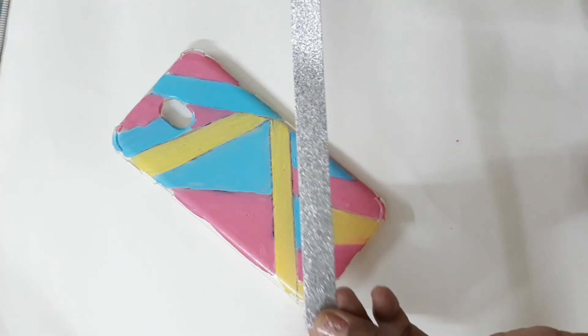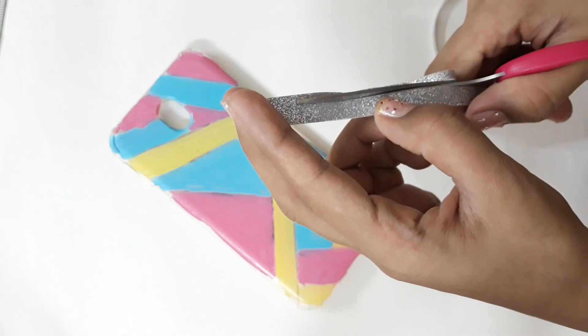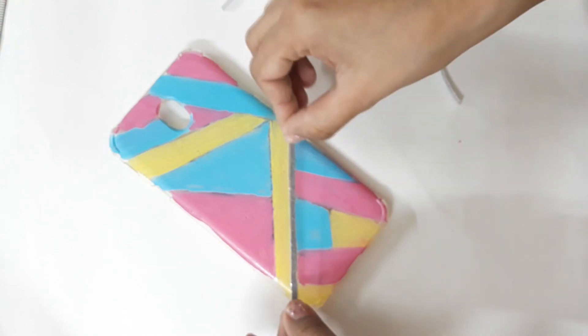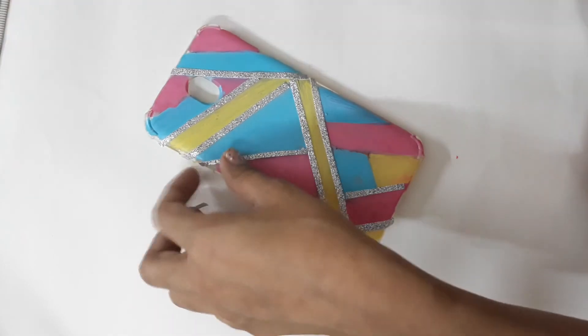Don't worry about being too neat because the borders will be covered by tape. Next, take your glittery tape and measure the size of the lines, then start cutting it into thinner strips. Now all you've got to do is peel it and stick it to the phone case. If there's any excess left, just cut it out — and that's it!